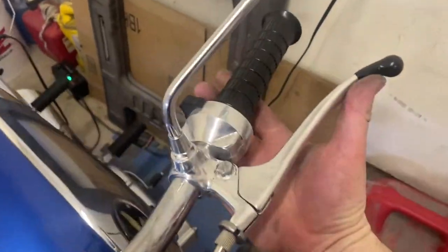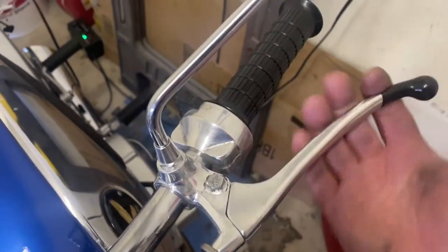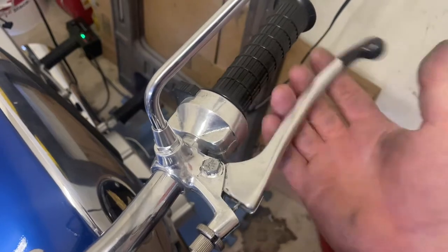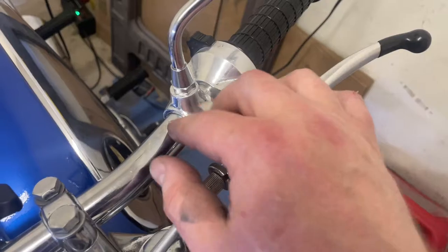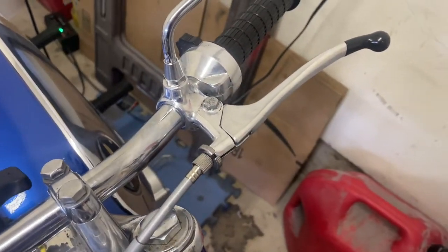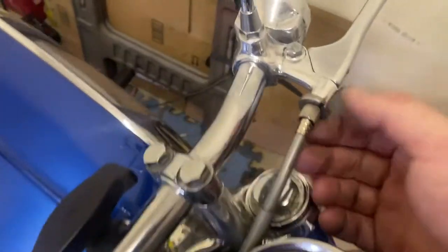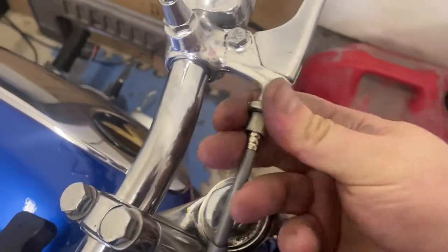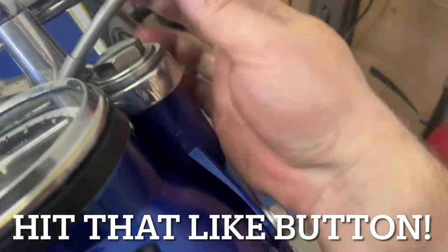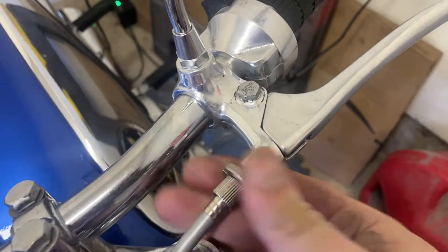And there you go - that's what it's going to look like. We've got to do clutch adjustment. We've got nice smooth action on this, but it's obviously too loose right now because it's not returning fully. If memory serves me correctly from doing clutch adjustments on other bikes, it's a good idea to get about half of your adjustment available to you on either side so that you can actually fine-tune things as you go.